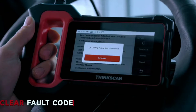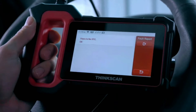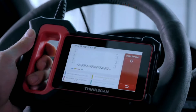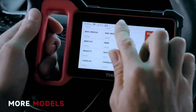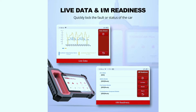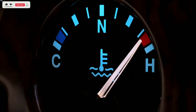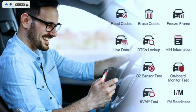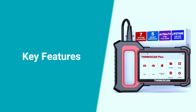This OBD2 scanner is not just a code reader — it's a comprehensive diagnostic tool. It's equipped with advanced features like live data streaming, vehicle information retrieval, and it supports a wide range of OBD2 protocols. With the live data streaming feature, you can monitor real-time data from various sensors in your vehicle, including parameters such as engine RPM, coolant temperature, fuel system status, and much more. It's like having your car's vital signs at your fingertips.